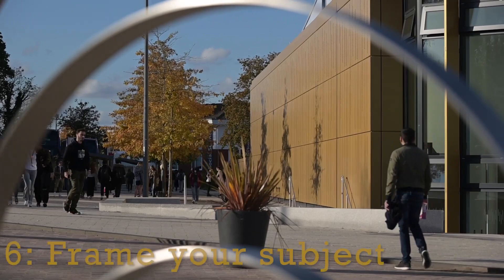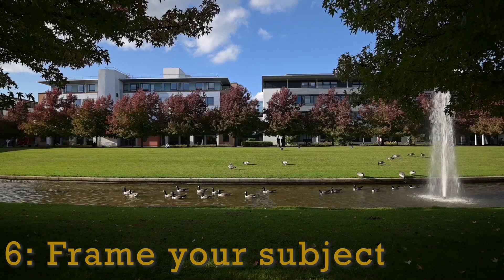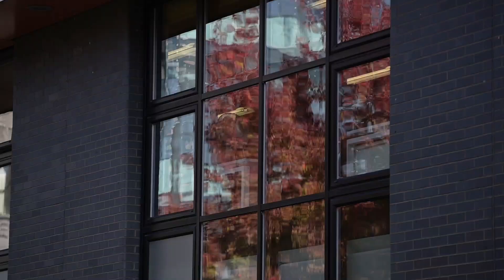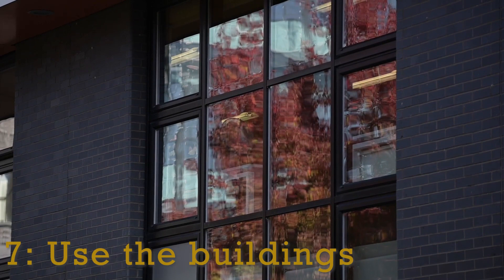I found a lot of sculptures and street furniture on campus which made a useful tool to frame a subject. Here I'm looking through a sculpture just outside Warwick Arts Centre, and it just made that composition more interesting. The shadowy leaves around the top edge of the frame and that big dark shadowy grass frames that scene perfectly.